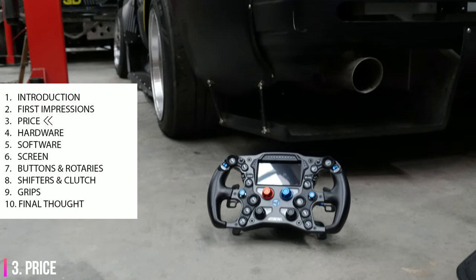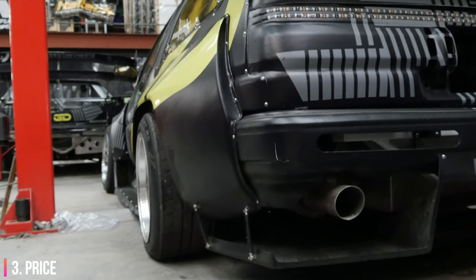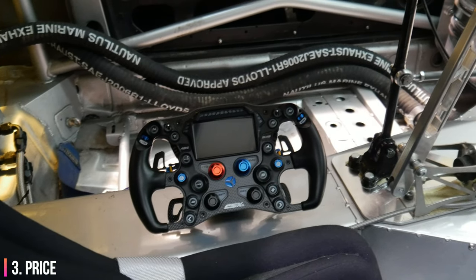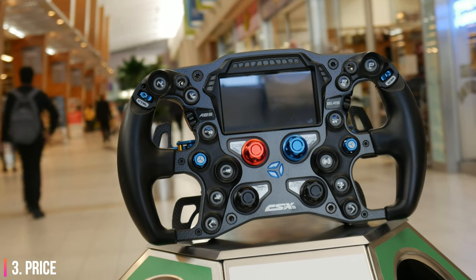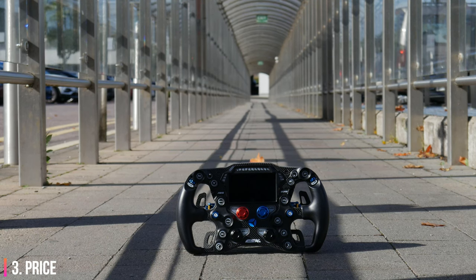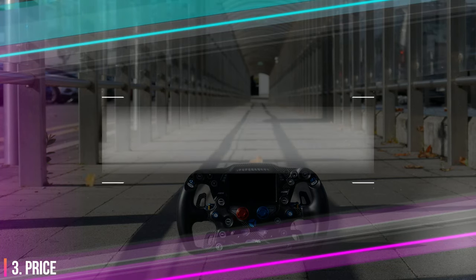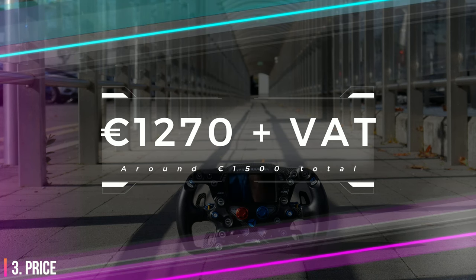Nobody's watching this video expecting to get a budget price tag and I think that Cube Controls and their reputation allows them to charge a premium at this stage. The people who want this product will pay what it costs, similar to a high-end watch or those wheels they want on their brand new car. The entry level CSX3 comes in at €1,270 plus VAT, which equates to around €1,500 once it's in your hand — very similar to the pricing of the previous model.